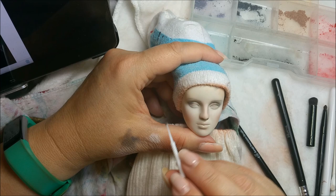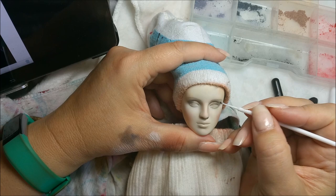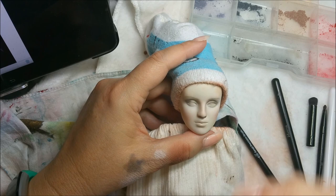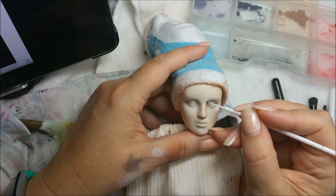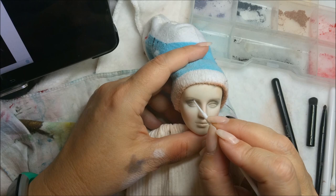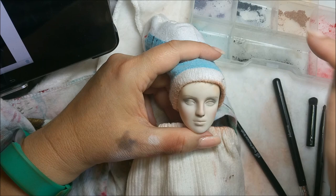I always have trouble with that side of the eyebrow - I just want to make it this too-long crazy shape. I feel like they're pretty close. From this angle, hers are a little bit longer probably because she's a vampire, but generally I would go straight for the corner of the eye and up. That's not too bad, I've shaped them in.